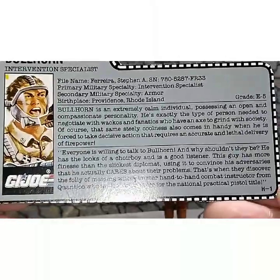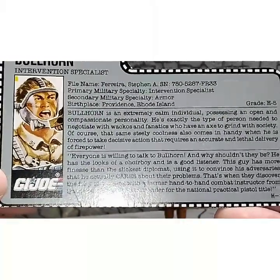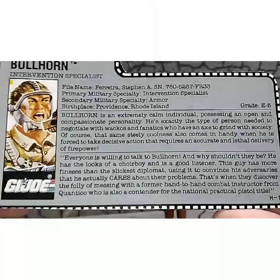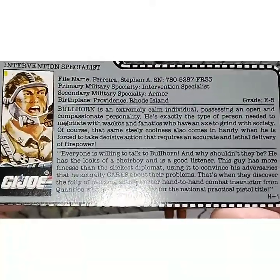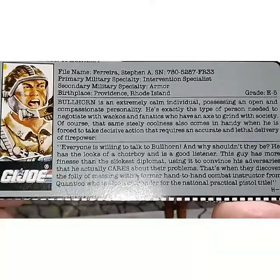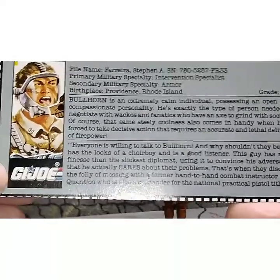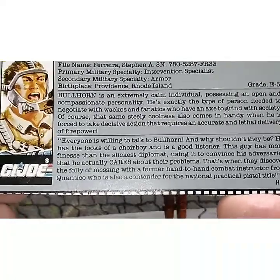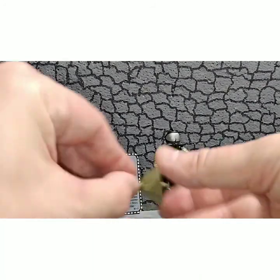The bottom paragraph reads a quote: 'Everyone is willing to talk to Bullhorn! And why shouldn't they be? He has the looks of a choir boy and is a good listener. This guy has more finesse than the slickest diplomat, using it to convince his adversaries that he actually cares about their problems. Then, when they discover the folly of messing with a former hand-to-hand combat instructor from Quantico, who is also a contender for the National Practical Pistol title.'